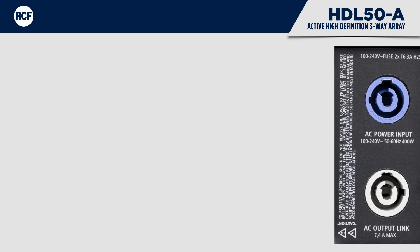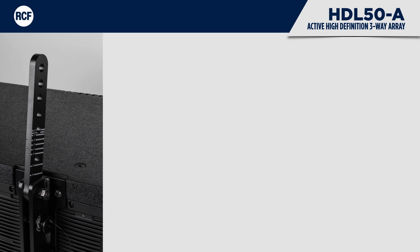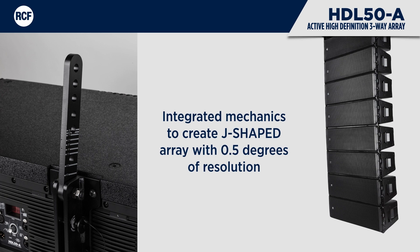The power input section consists of input and output Powercon sockets. The integrated mechanics are both fast and reconfigurable. The system engineer can create J-shaped or spiral arrays with a resolution of 0.5 degrees.